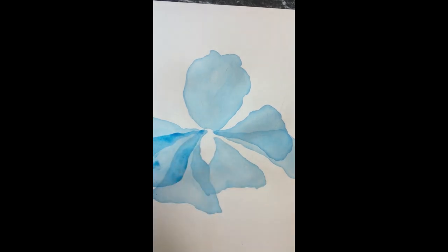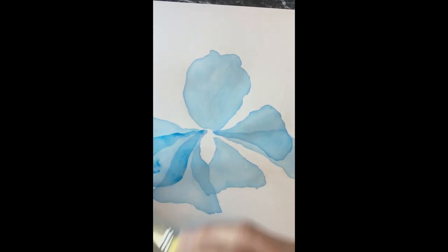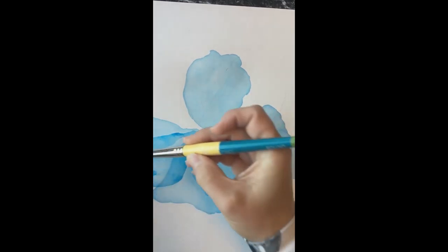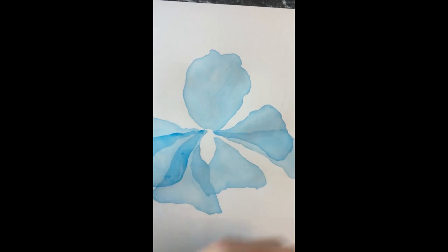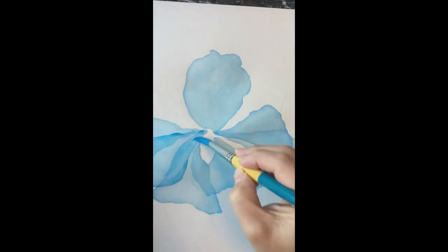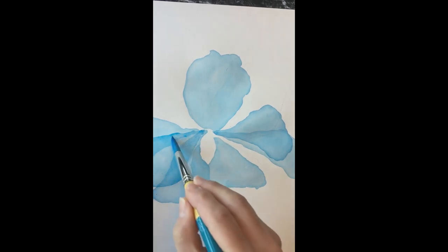I know this part feels like you're wasting paint but remember it was very watery so we didn't use a lot of color to begin with. I find that adding that water helps define the edges a little bit better. You can play around with it — try one petal without the extra water and one with, and see if it makes a difference for you.